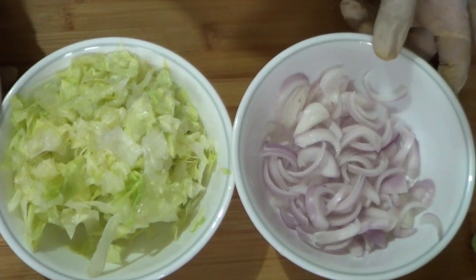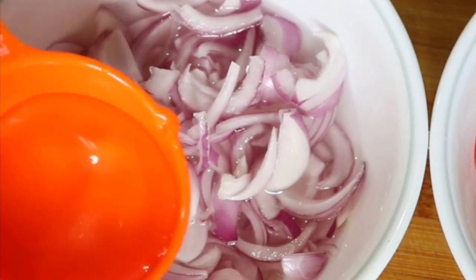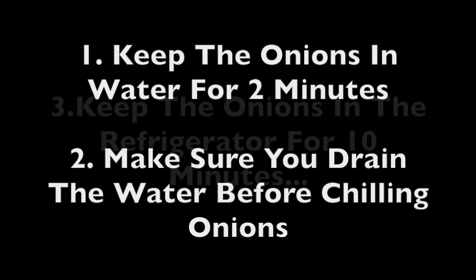First, we're going to need to slice some onions and some lettuce. Keep the onions in some water for about two to five minutes, then drain the water and keep the onions in the refrigerator to chill for about 10 minutes.